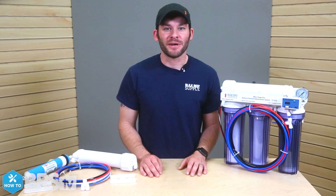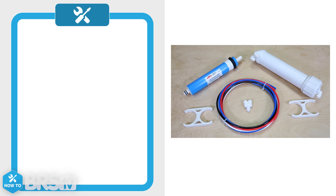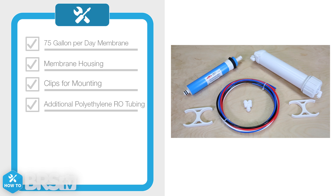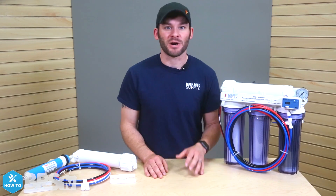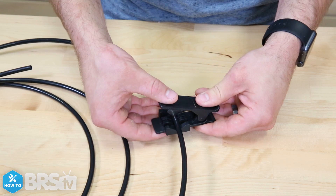In order to install the 150 gallon per day upgrade kit on your existing system, all you need is the kit itself. It will include a 75 gallon per day membrane, membrane housing, clips for mounting, additional polyethylene RO tubing, and a fitting that combines two water lines together. There are some additional tools that are very helpful, like a small crescent wrench and a pair of tube cutters.